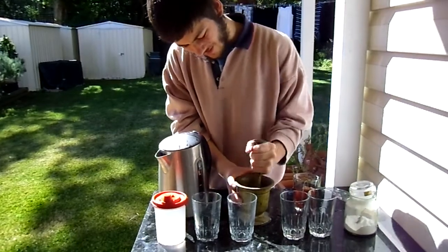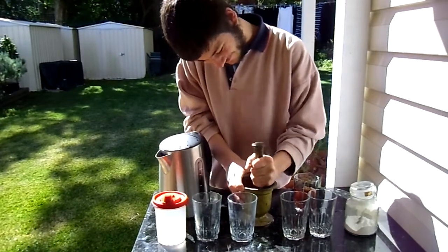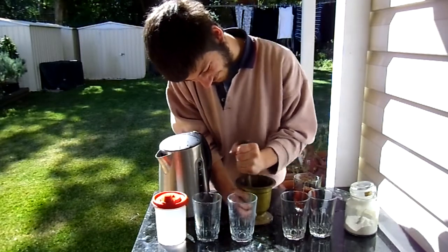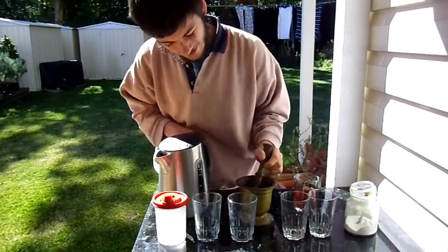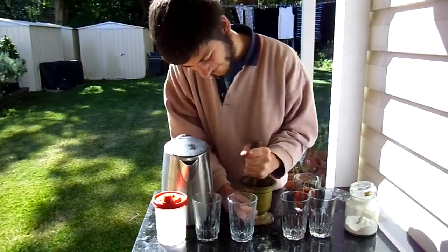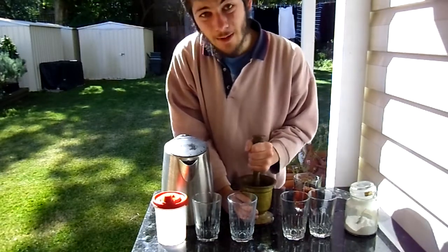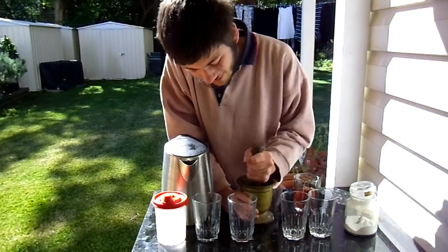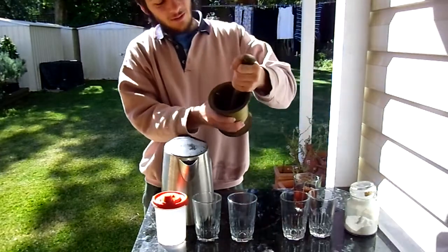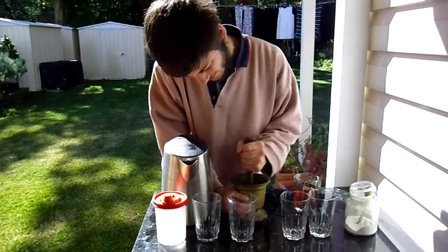Just grind it a bit. As you're grinding it, you want to keep on adding more water. Now you could use just normal tap water, but I find that to be a bit basic, and it can sometimes have an effect on the colour of it, because usually it's meant to come out. So we've got some juice there, and I reckon we're almost done.